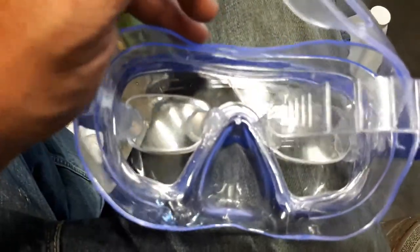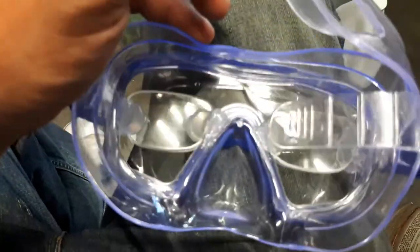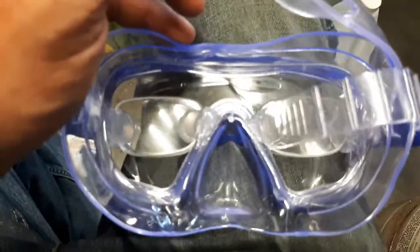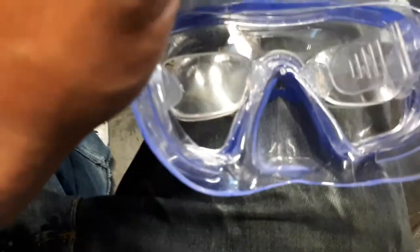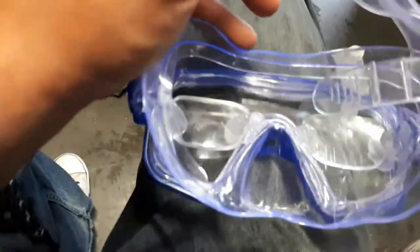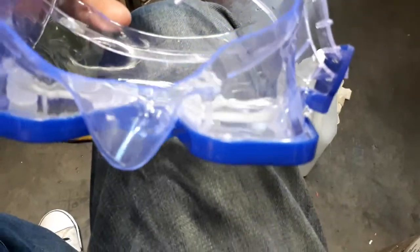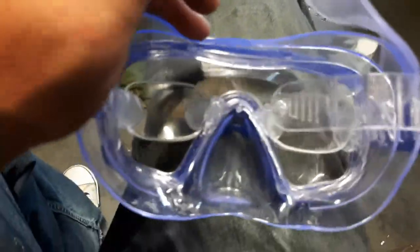I played around with it with the lenses and tape first to see where to place them and all that. Then after I pressed the lenses into place, I put another two gobs of silicone in the same corners on top — you can see there — so that the lenses are sandwiched in between the two gobs of silicone, but I didn't get any silicone on the surface or the sight part of the glasses.